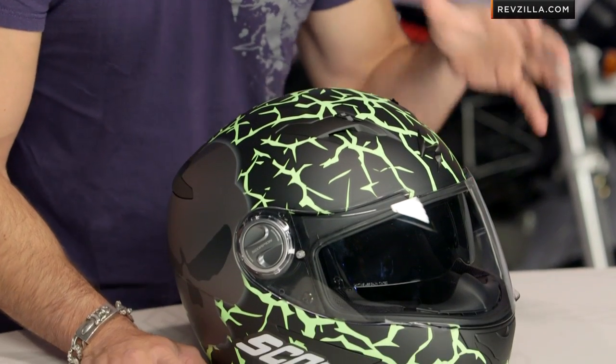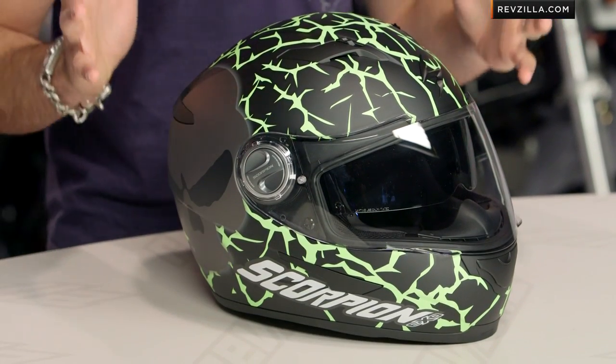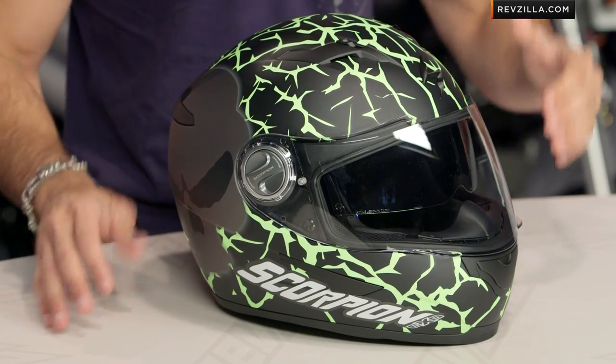So we know the XO500 meat and potatoes sport helmet from Scorpion covers all of the bases really well. Looking polycarb shell, it's got an aggressive enough side of things to cover you on a sport bike, and this is the NumSkull — DOT and ECE rated.